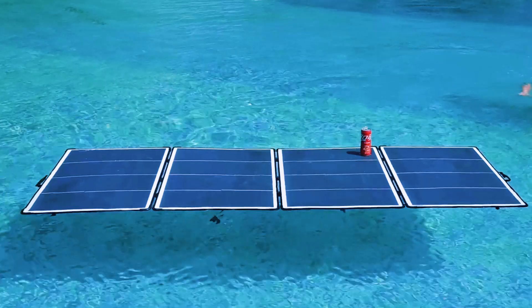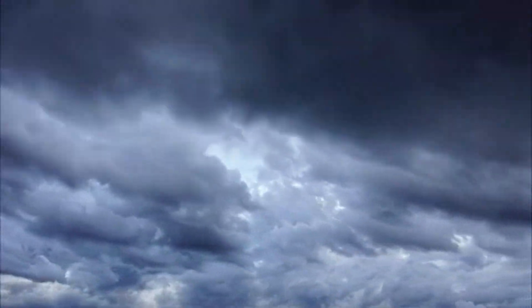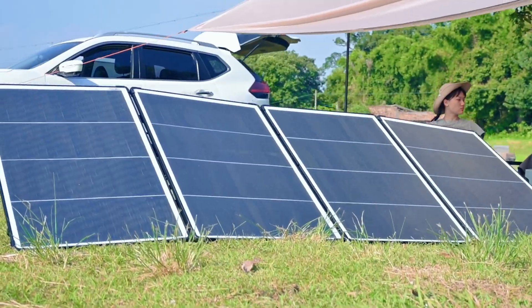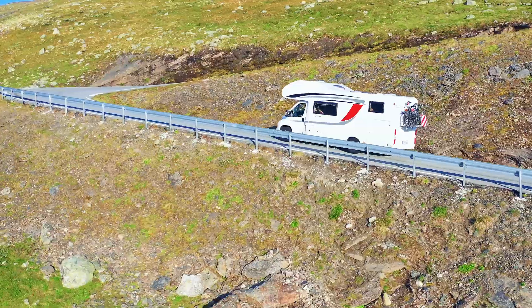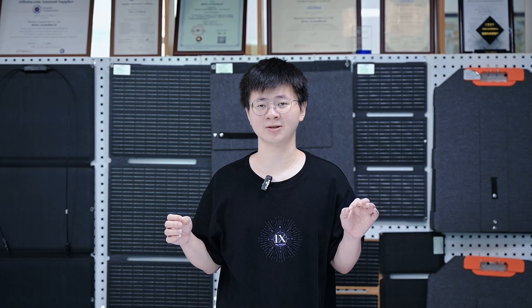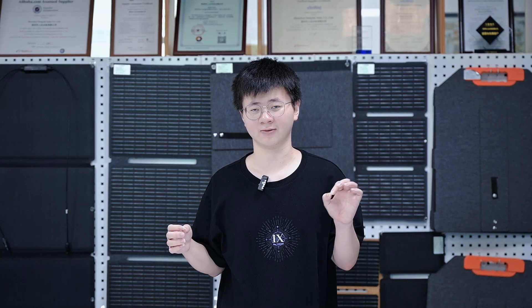SunGold 400W portable solar panels. Like its rigid counterpart, this panel features an IP68 waterproof rating, making it highly resistant to harsh weather. This portable panel is perfect for camping, backpacking or RV trips. Its compact, lightweight and durable construction makes it easy to carry or store when you travel off-grid.